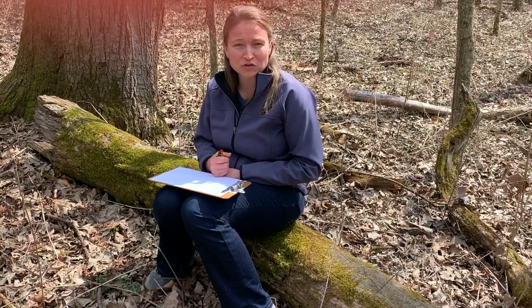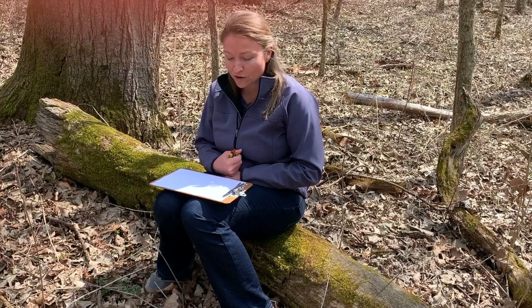Good afternoon and welcome to Severson Dells. We've been doing a couple of lessons over the last week about different things you can do outdoors, and today we are going to do something called a sound map.